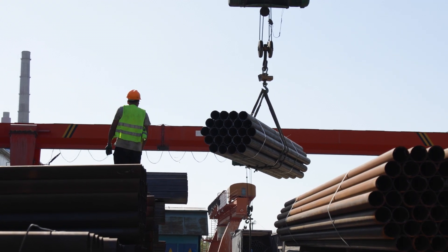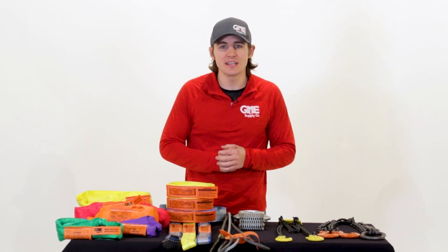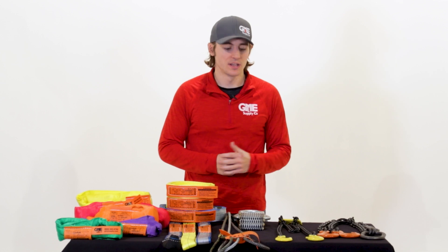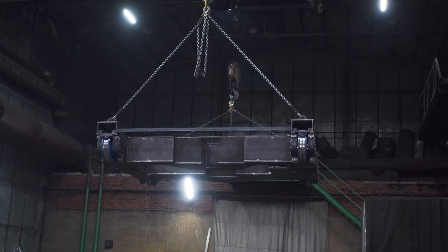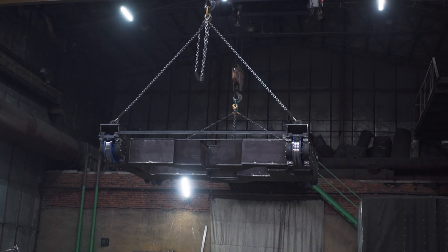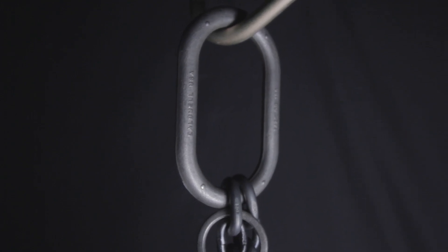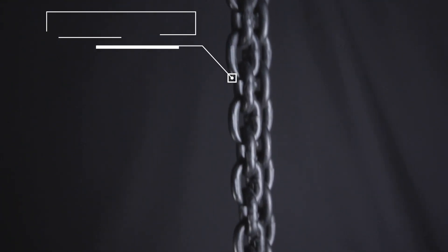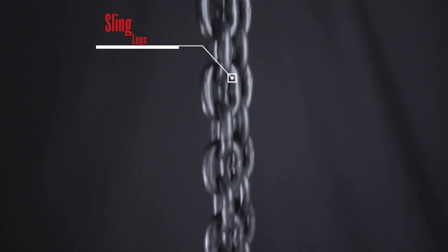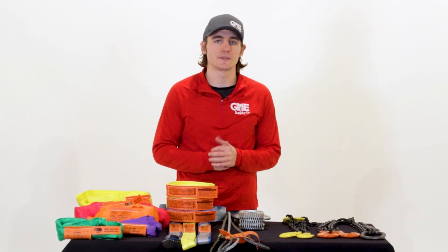Next we're going to cover steel based slings. There are three types: chain, wire rope, and mesh. Alloy chain slings are the most durable of all sling types. They are well suited for extremely heavy or rugged loads as well as high temperatures that would destroy other types of slings. Alloy chain slings are made up of four parts: master link, ID tag, slings, and lifting attachments. Each of these parts has a few different options depending on their intended use.